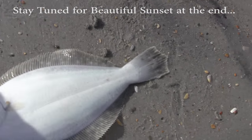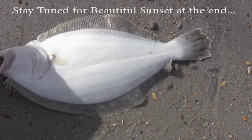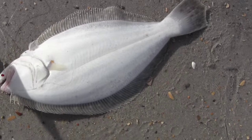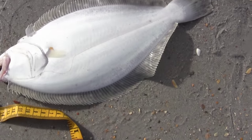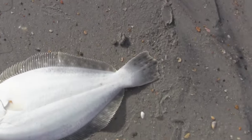Alright, this is Chris coming back at you. Today is kind of interesting — they're not necessarily wanting to bite the gulp shrimp I'm throwing at them, but they're biting the dead shrimp that I'm throwing out there. And obviously you can see here I have another would-be undersized flounder. So we're just going to get a measurement on him just for kicks, but I know he's not going to make it.